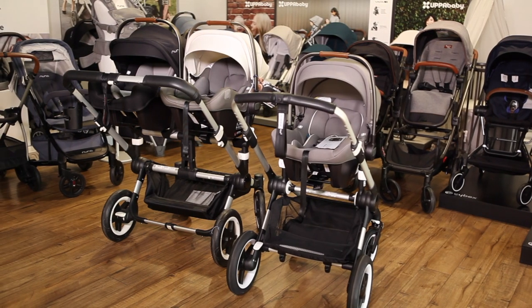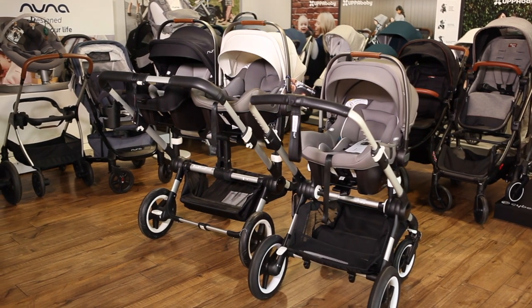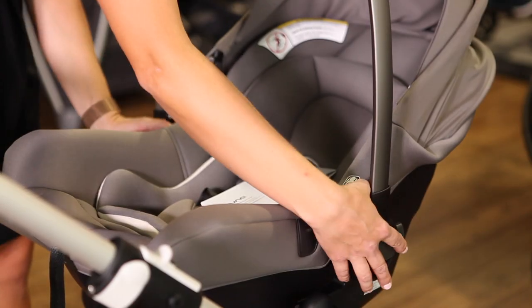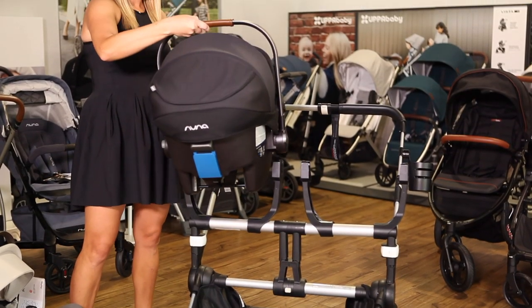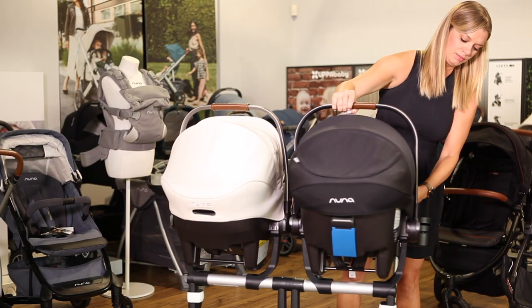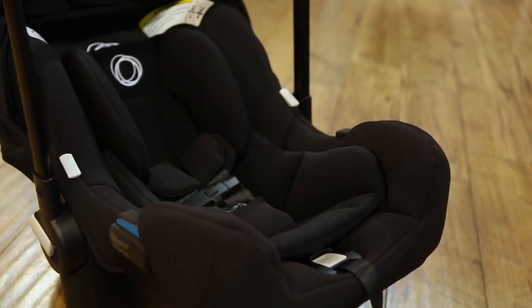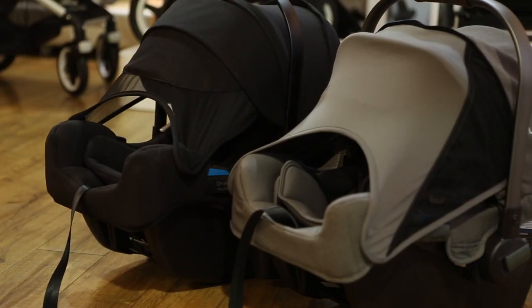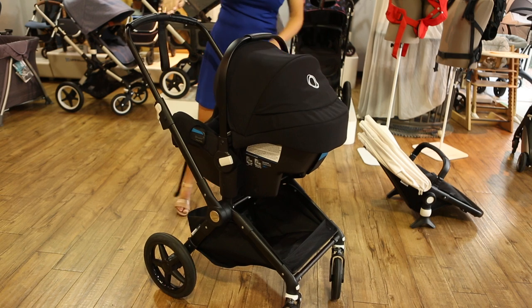Nuna car seats are compatible with all Bugaboo strollers, including the Bugaboo Donkey, Fox, Lynx, Bee, and Ant. You can attach your car seat onto a set of adapters and use the side buttons to remove it. The Bugaboo Donkey double stroller has two types of adapters: one for a single car seat and a twin adapter that fits two Nuna car seats. Another option is the Bugaboo Turtle, a car seat that Nuna makes specifically to fit the Bugaboo Fox and Lynx. The Turtle has a similar design to the Nuna Pippa but attaches directly to these strollers without the use of adapters.